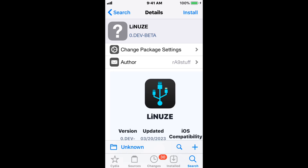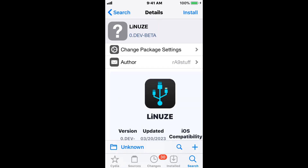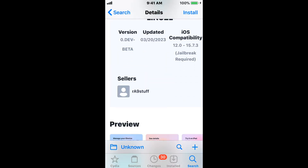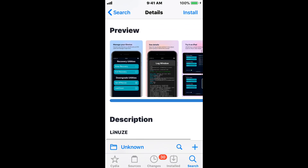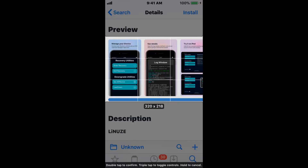So the first tweak is called Linus, and this tweak literally just came out within a couple of hours ago as we made this video, which is March 20th today. You can see right now it's in 0.dev beta, so it's literally just brand new. It does support iOS 12 up to iOS 15.7.3, and looking over this tweak I think it's just extremely cool. Let me enlarge these screenshots for you guys — they're kind of hard to see.